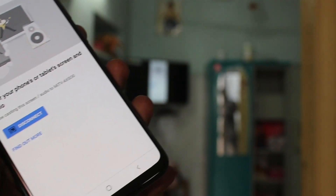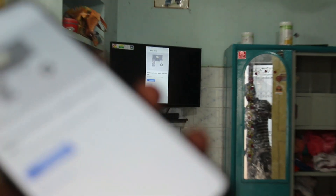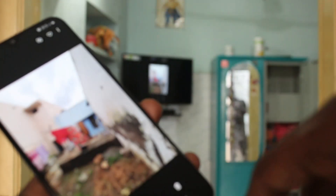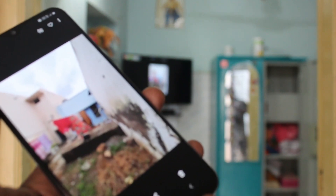The phone screen is now mirrored to the TV. Whatever you open in your mobile will be reflected and seen on your TV. For example, if you go to the gallery in your mobile and open a photo, that photo is also shown on your TV.